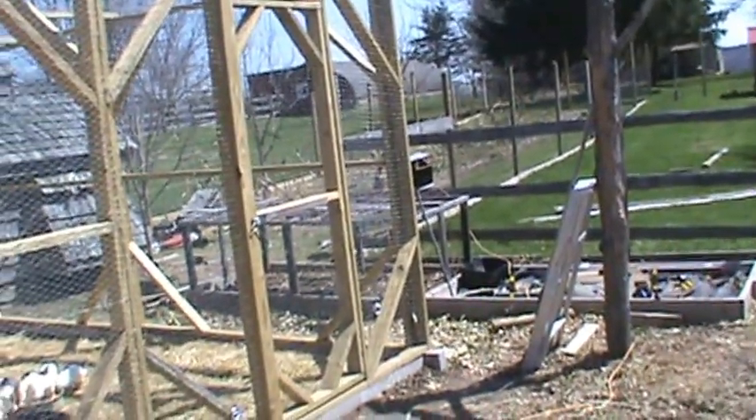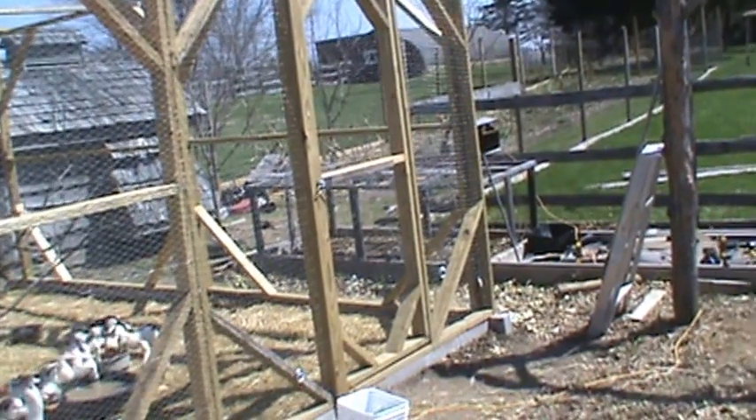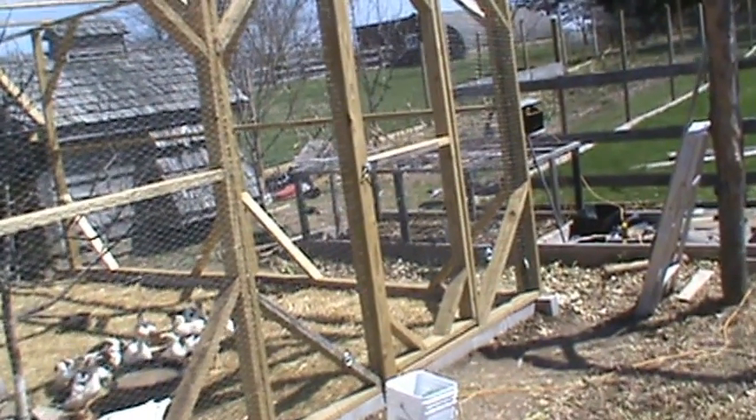I'm working on a fence right over there, and I happened to look over by the chicken coop and I see a weasel running. Well, not a weasel — it's a mink.